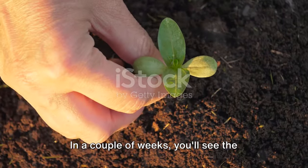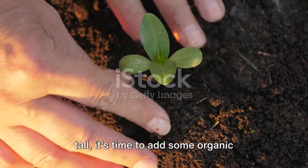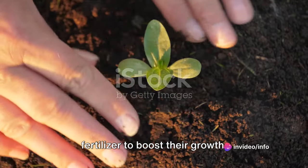In a couple of weeks, you'll see the sprouts emerging. Once the seedlings are about three inches tall, it's time to add some organic fertilizer to boost their growth.